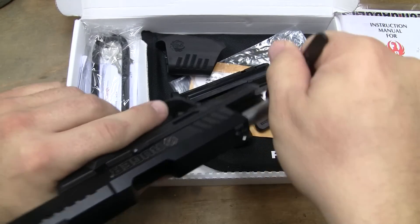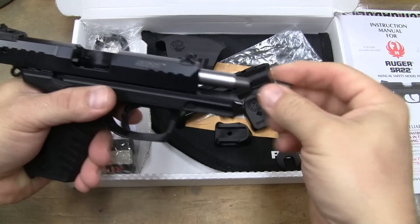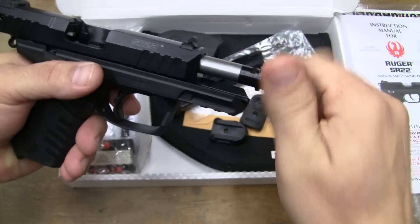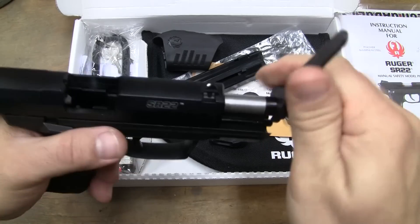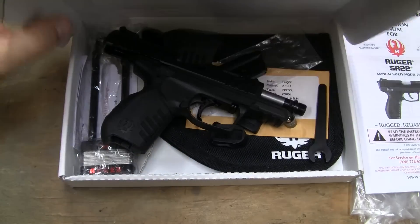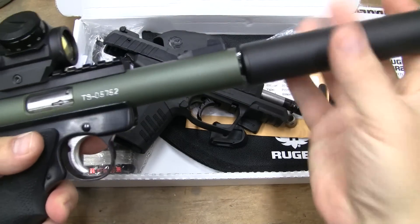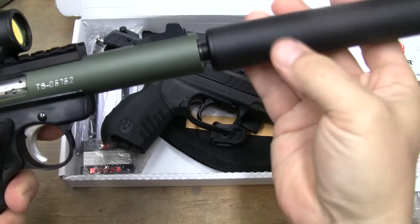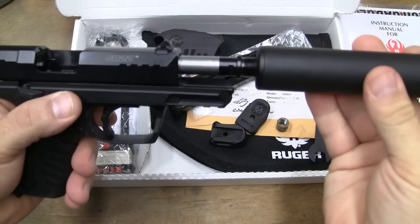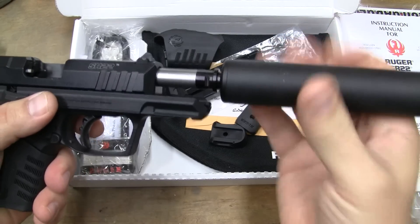Take out your wrench and you remove the actual thread protector. Put on the threaded barrel or thread adapter. This is half by 28. You've got a lot of different options as far as what kind of suppressors you can use. In the other video I called it a tactical solutions — it's a Tactical Innovations. Let's pull that Tactical Innovations off the other gun and put it on this one. This is a Tactical Innovations TAC-65 suppressor. It is an aluminum suppressor.